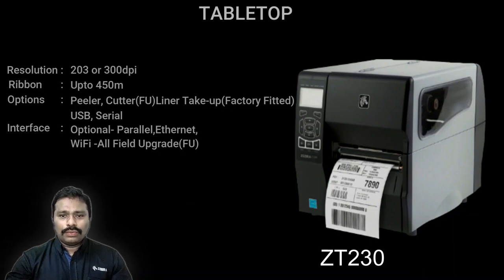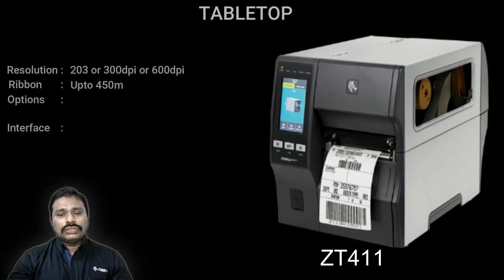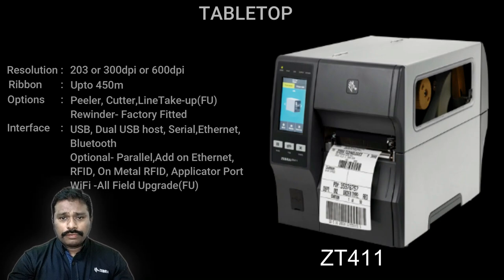The ZT230 has a standard Link-OS LCD user interface, USB and serial ports as standard, with optional Ethernet or Wi-Fi upgrades. Performance-wise, both ZT220 and ZT230 are similar — the choice depends on user interface preference and build: the ZT220 has an all-plastic casing, while the ZT230 has a metal casing. The next in series is the ZT400, widely used in the automobile sector and suited for at least two-shift usage scenarios.